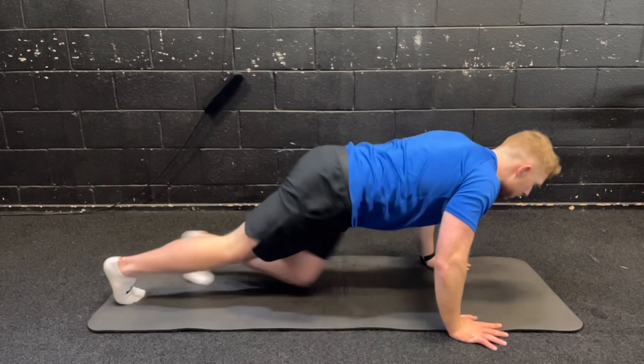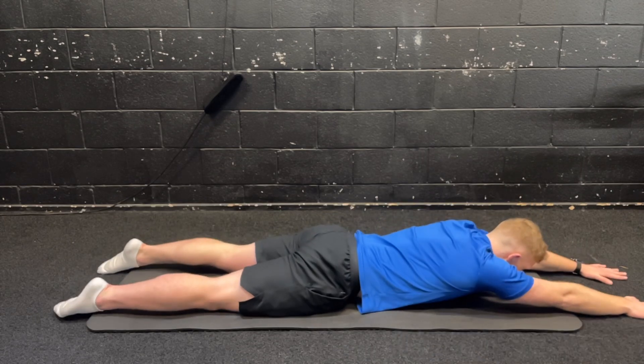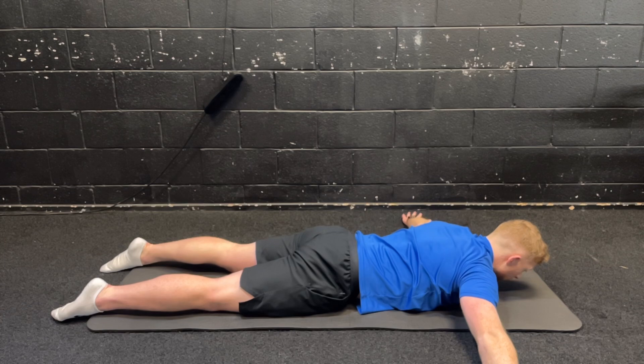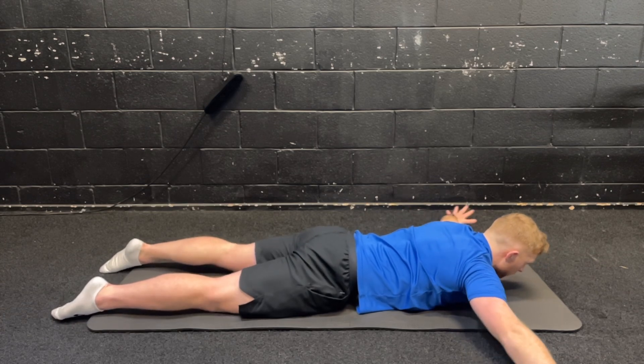I'm going to start down on the mat here, so make sure you have plenty of space. You want enough space where you can lie flat down with your arms straight over your head and with your arms right out either side of your shoulders. Just make sure you have enough room.